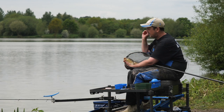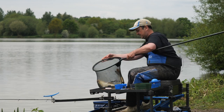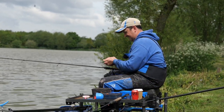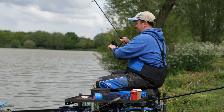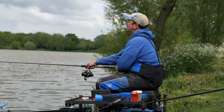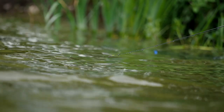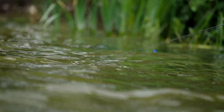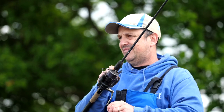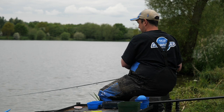I'm going to change it up now, put a bigger feeder on. Let's really try and put some bait in and go mad.